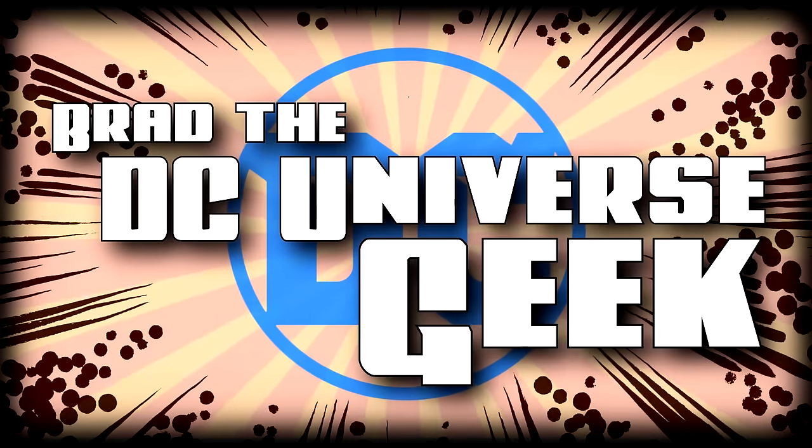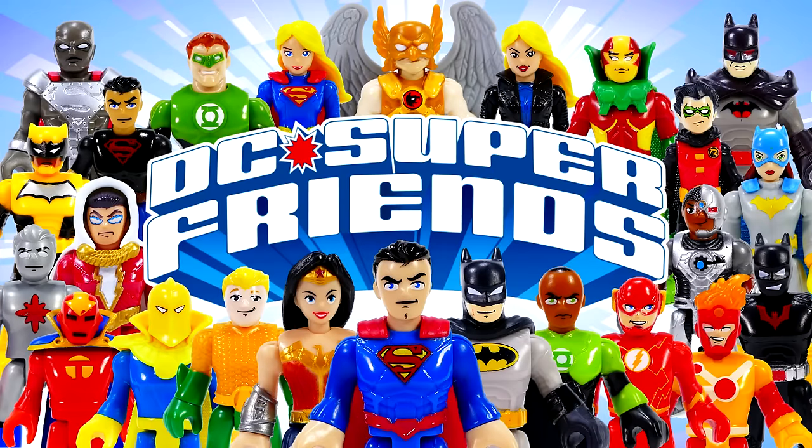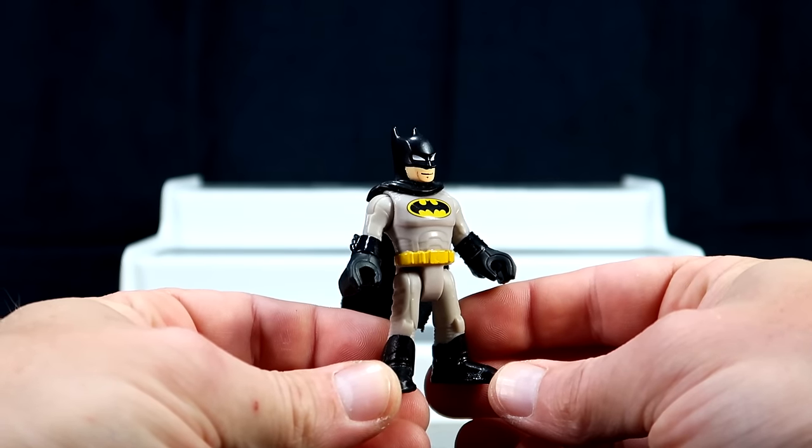How's it going super friends? Welcome back to the channel. I'm Brad the DC Universe Geek and today we're gonna have a look at my seven year old son's DC Comics Imaginext action figure collection. Why? Well, because they're so darn cute. Let's start with the Batmans — the first of which is this black and grey with a yellow oval, very classic looking Batman.